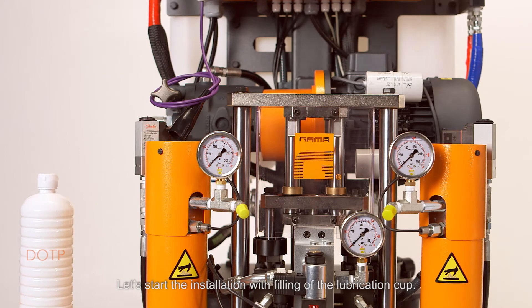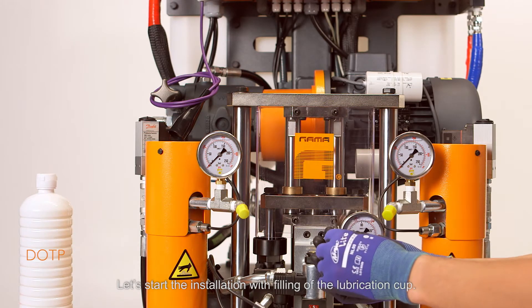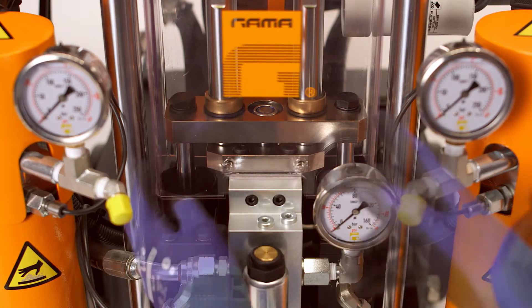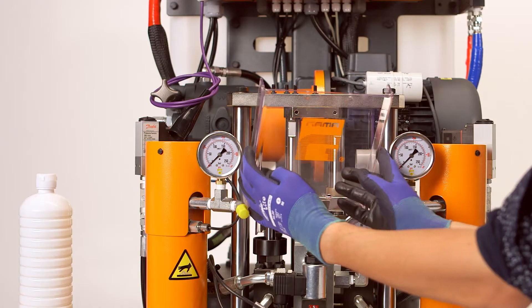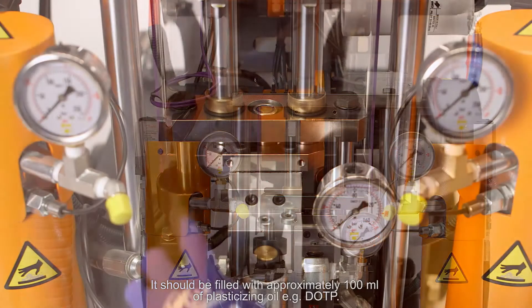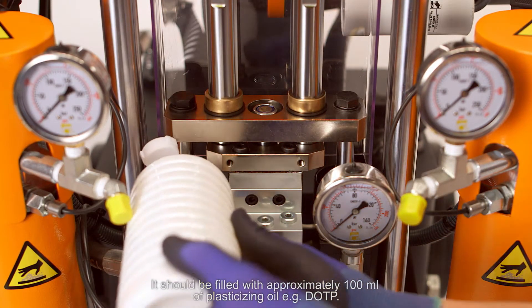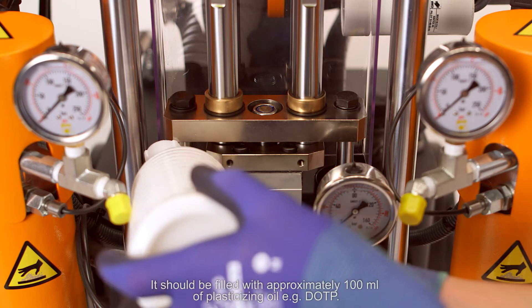Let's start the installation with a filling of the lubrication cup. It should be filled with approximately 100 ml of plasticizing oil, for example DOTP.